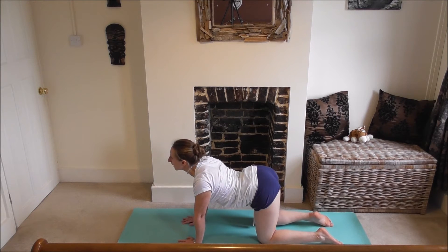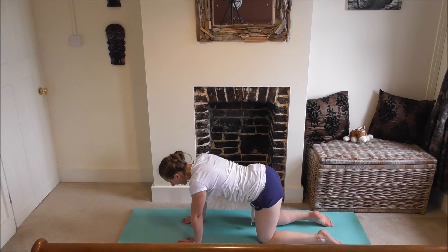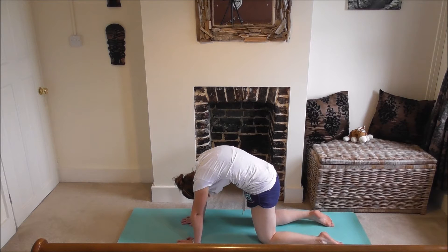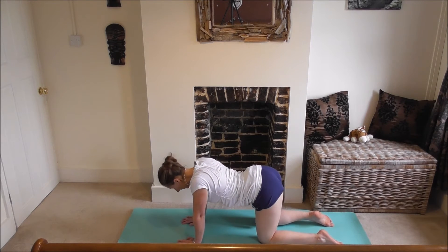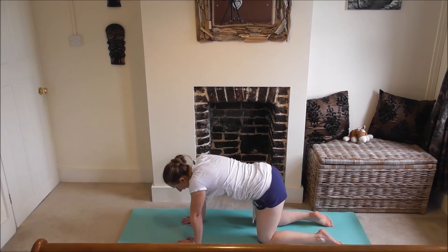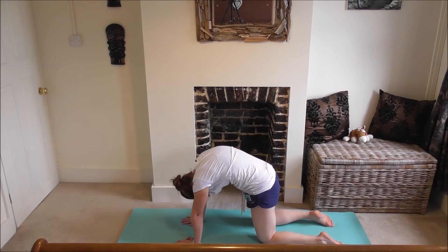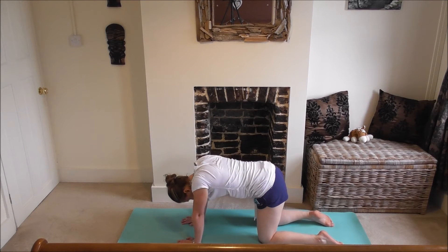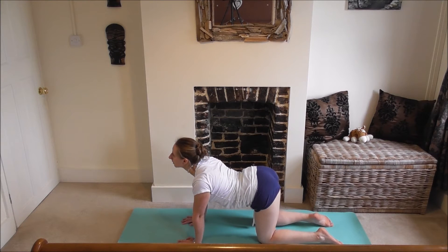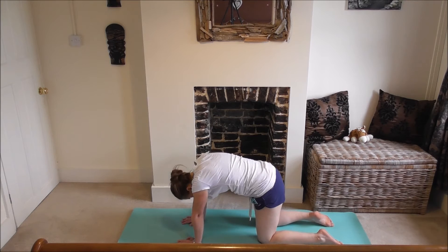Inhale, cow — gazing forwards, really pushing your tummy down. Exhale, cat — pushing up, rounding your spine. Inhale, cow. Exhale, cat. This is really good to wake up your spine. Inhale, cow. Exhale, cat. A couple more here.